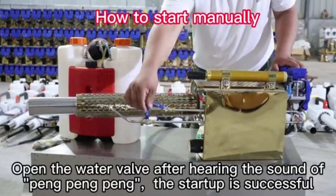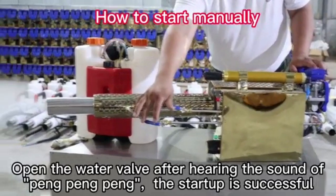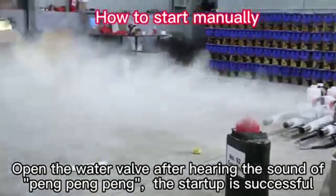Open the water valve after hearing the sound of pan, pan, pan. The startup is successful.